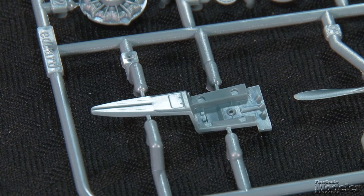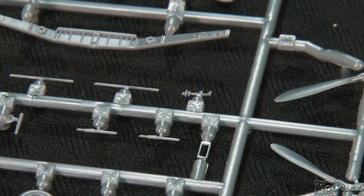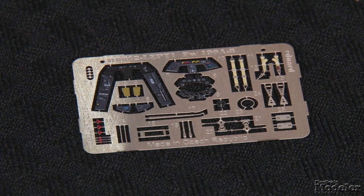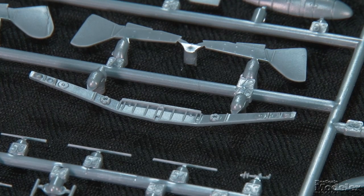The detailed cockpit includes a tub with turtle deck, seat, joystick, and side consoles. Colored photo etch supplies instrument panels, harnesses, pedals, and other details. The main wheel well is equally detailed with spar and structural components.